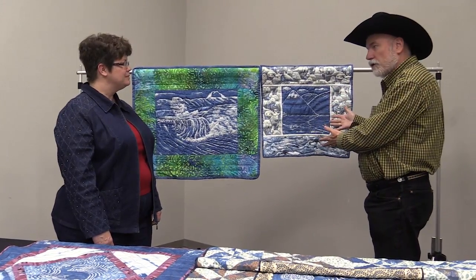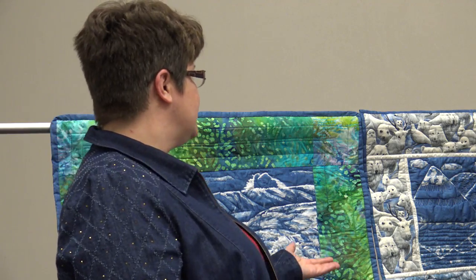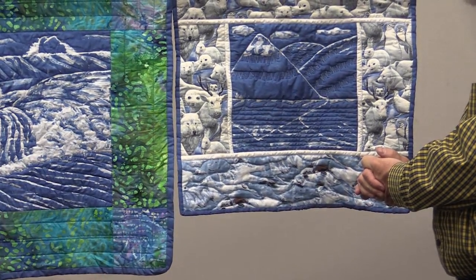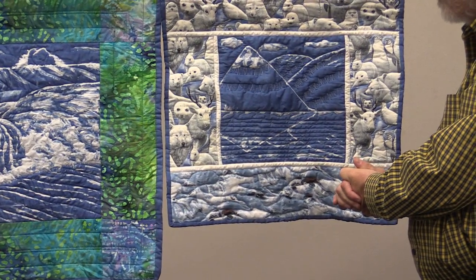And look at this — this is representational as well. I just call it 'Hidden in the Hills.' It's a landscape and it uses the same technique of cassava root prior to dyeing, starting with the white fabric.